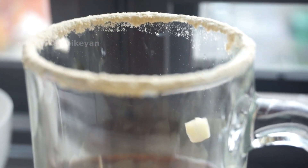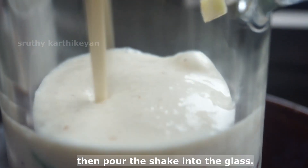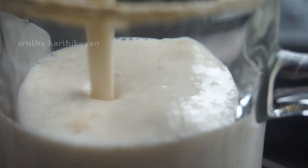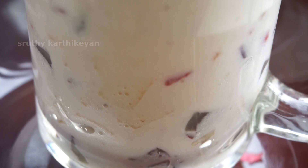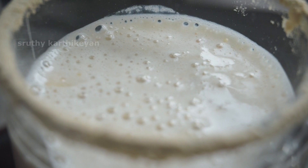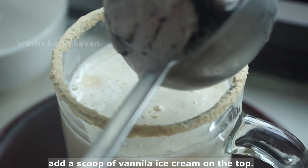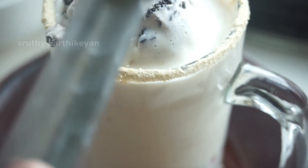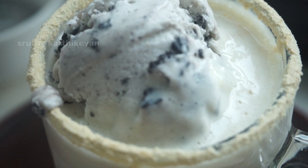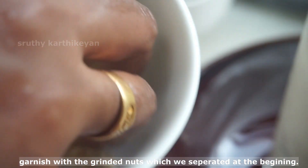Now we will shake the charger. We will put the vanilla ice cream in the last one. Garnish it. We will put the nuts in the bowl — that is a garnish.